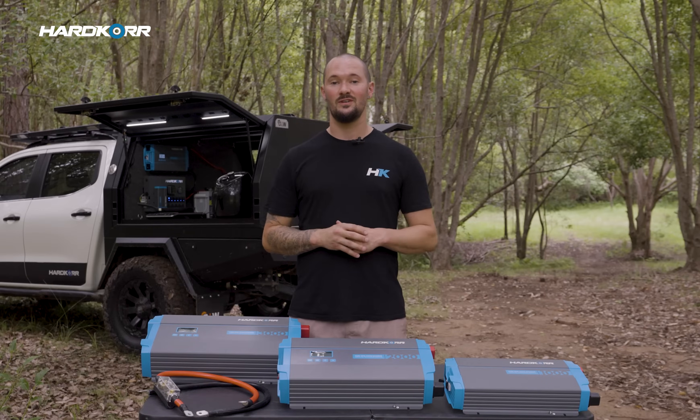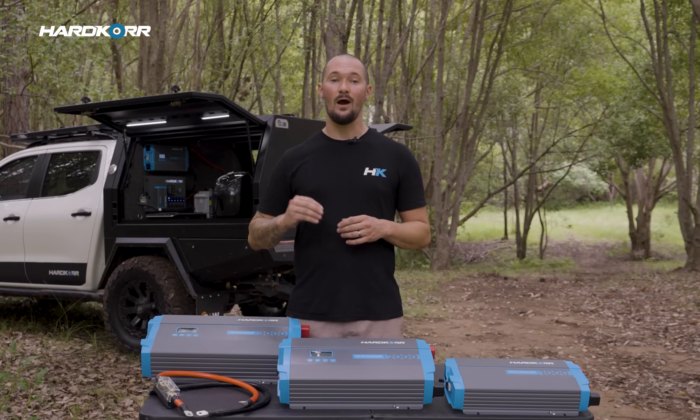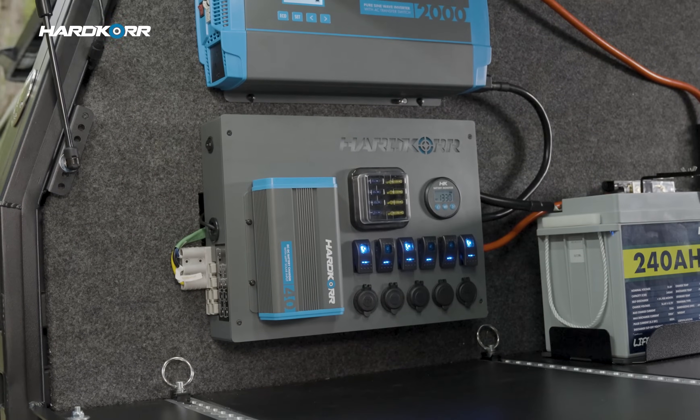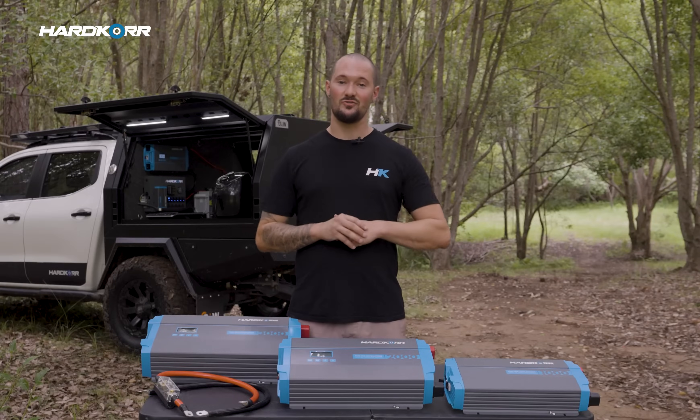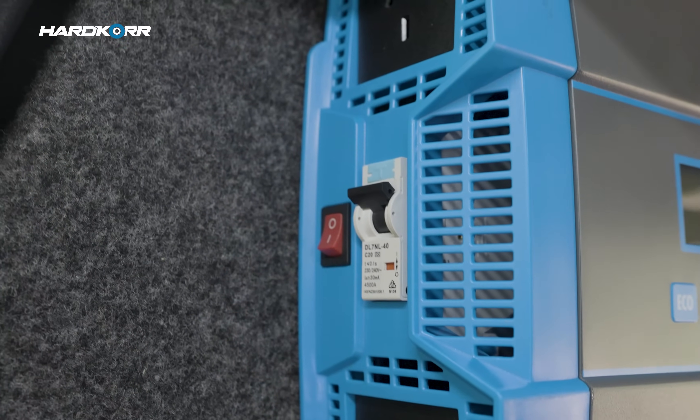Now onto the construction of the inverters. Made from some pretty advanced components, our inverters are absolutely whisper quiet and extremely safe to use. Coming with an inbuilt RCD switch — similar to what your home has installed — if the inverter detects any anomalies running through the system, it'll instantly turn everything off, reducing the risk of injury or damage.